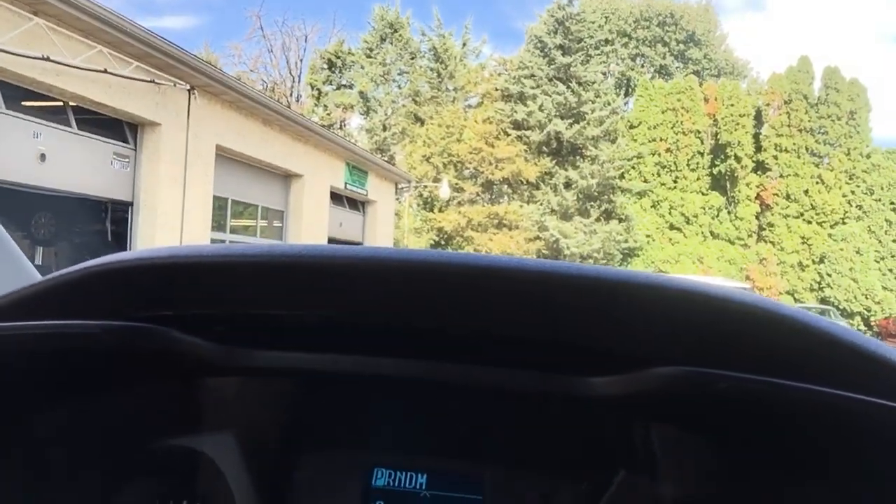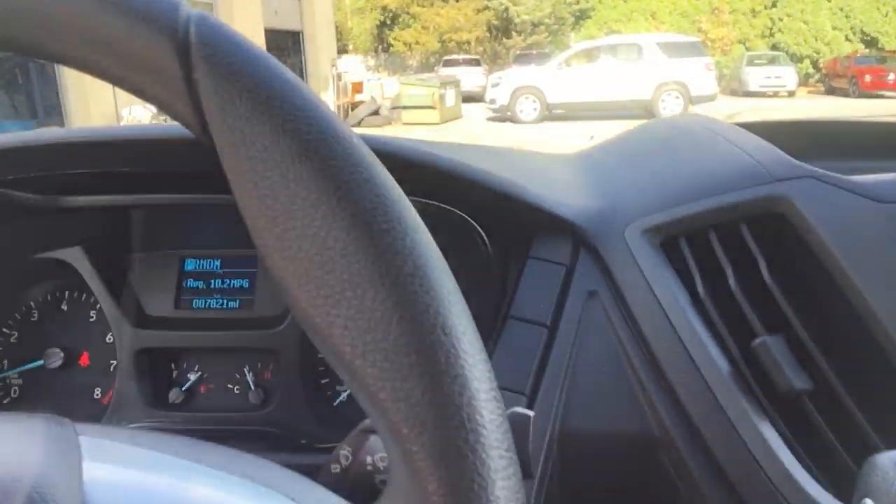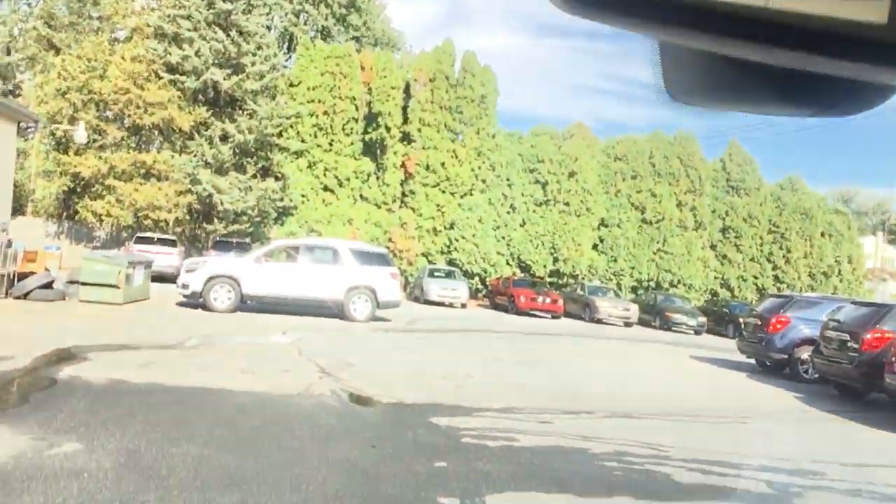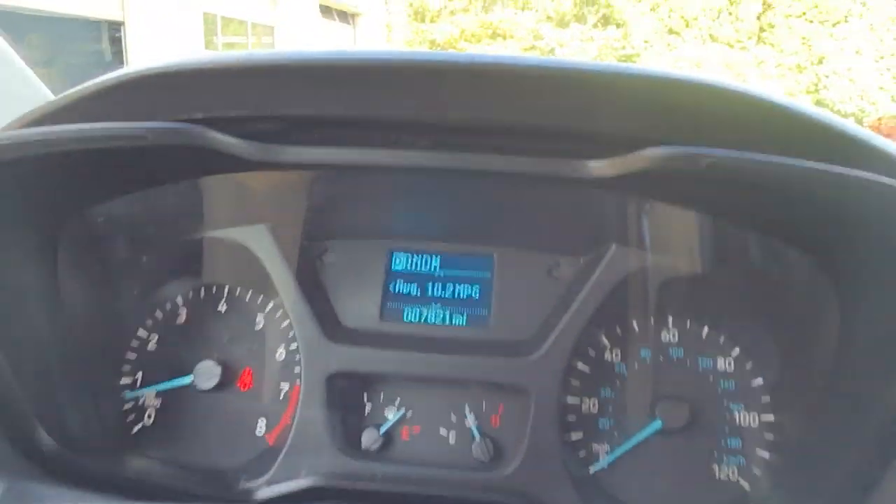Right here you're going to have your two power windows, and your power locks are going to be right here on the side. This vehicle does have almost 8,000 miles on her. This is a Ford, so everything is relatively easy — nothing too complicated. Right here is your cruise control, which is super nice. You do have a backup camera right up there.